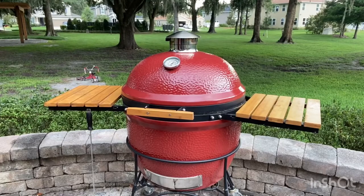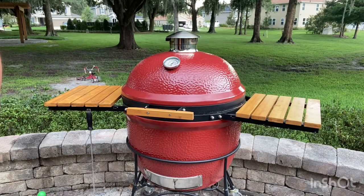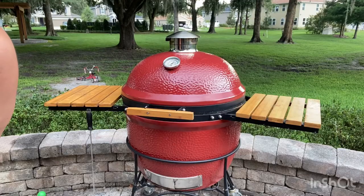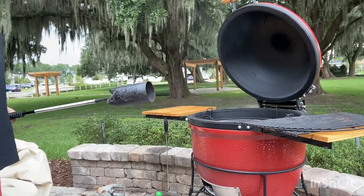Alright guys, once again, this is a Kamado Big Joe. This is a charcoal cooker. It's a Kamado style grill, similar to Big Green Egg if you've ever seen one of those before. And this thing is awesome. I picked it up used, got a great deal on it and it's been fantastic. Alright guys, let's go ahead and light our Kamado Joe.